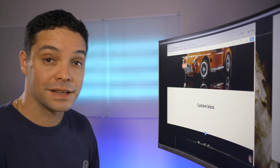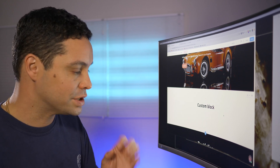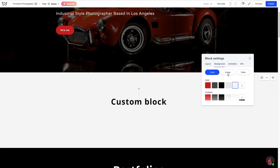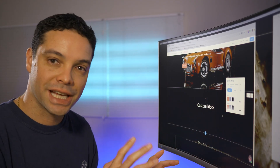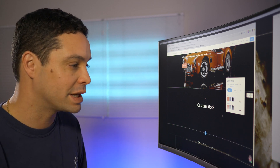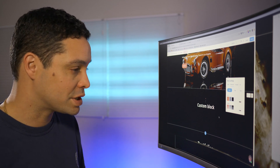So you add a custom block. One of the things I really like in Weblium is that if you decide to change the background color or change the background image, the text automatically changes for you. So you're not wrangling around changing a bunch of text to get the color you want. You can in a moment's notice decide you want the background to be black or white or whatever. A lot of great options there.